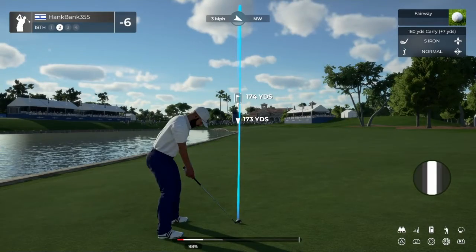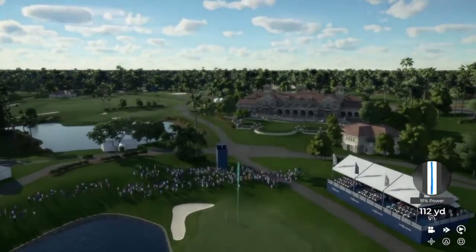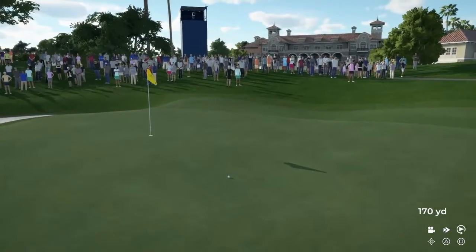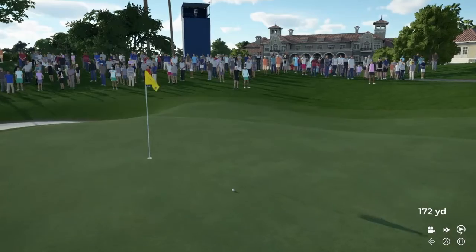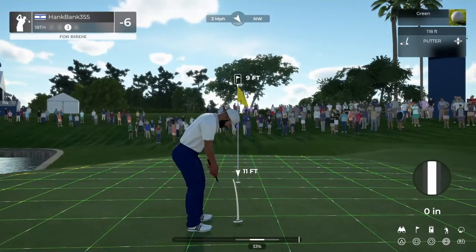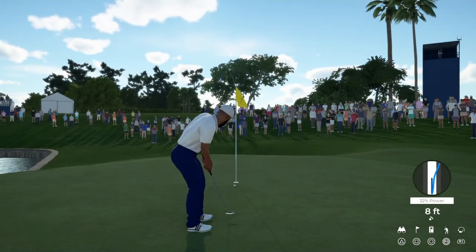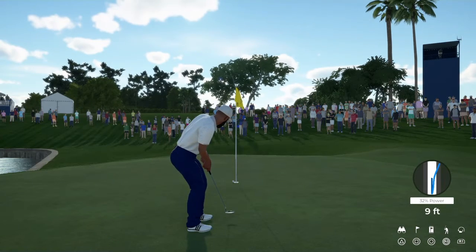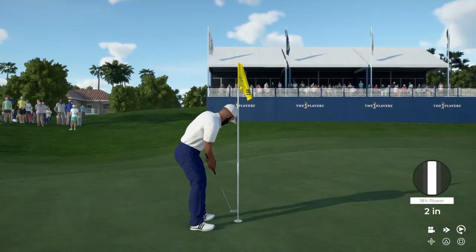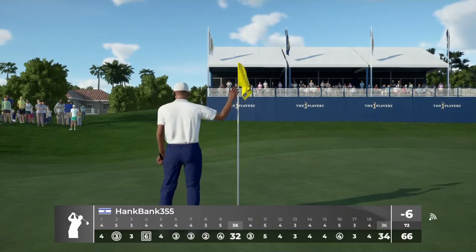Second shot on the 18th. Well, maybe this will kick left — it could be a good one. Oh, that was supposed to be a birdie. Let's sink this and move to the clubhouse. Ending your round with a par putt — well done.